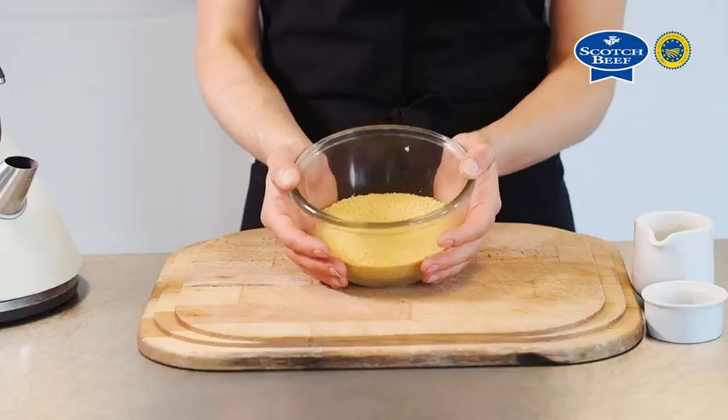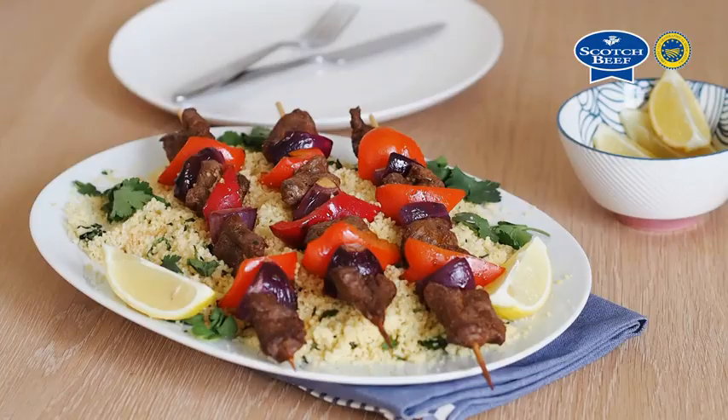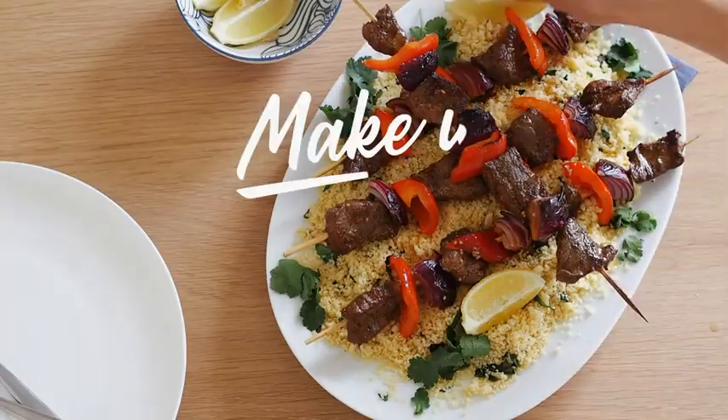While we're waiting, some couscous straight from the packet — dead easy. Look at that, not too shabby. Make it tonight!